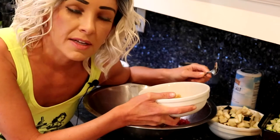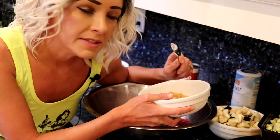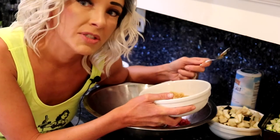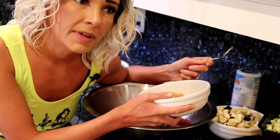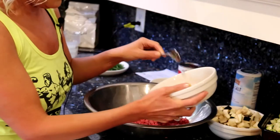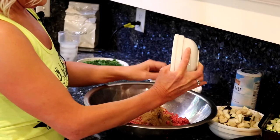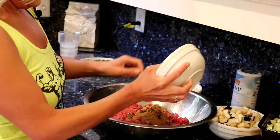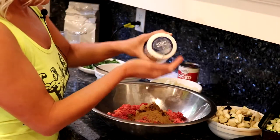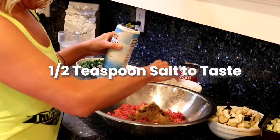I pre-measured all the spices — it's always good to pre-measure your ingredients, it goes faster and there's less cleanup. It's good to chop everything ahead of time; sometimes you can meal prep and chop in advance, put it in the refrigerator, and when you're ready to cook just throw everything in together. I don't typically add a lot of salt, but I'm just going to throw in a pinch to bring out a little flavor.